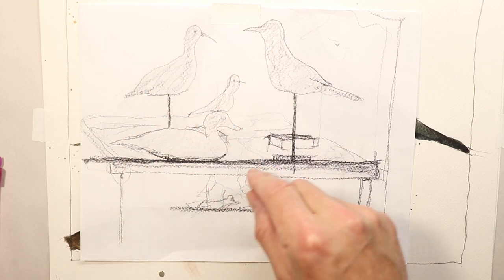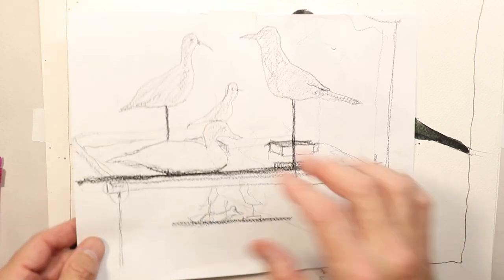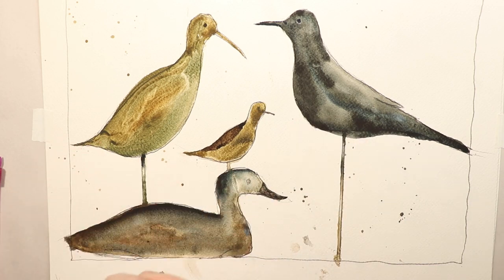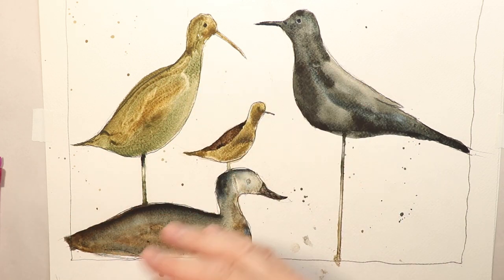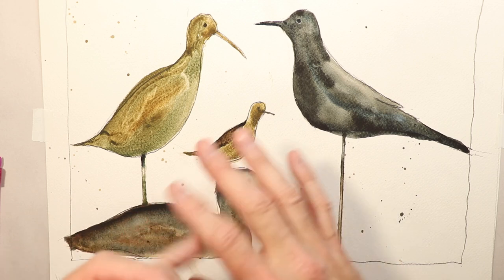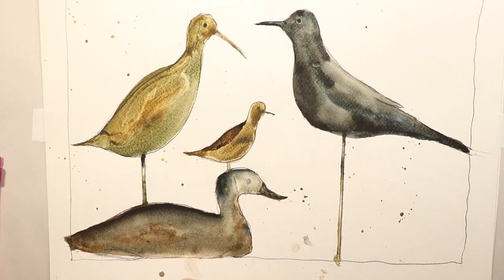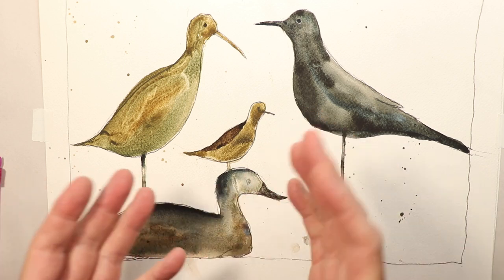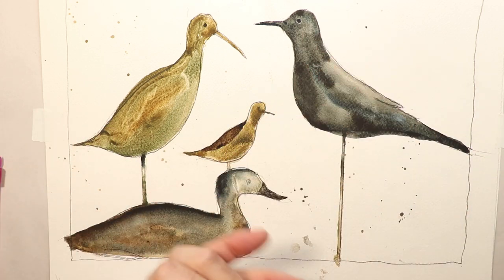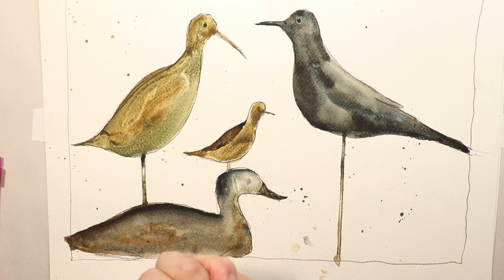We do a practice run - just a quick sketch - and then once we do that we draw onto our watercolor paper. We have some beautiful Fabriano paper here. If you've never done birds before, ducks and things like that, it's a great way to practice a few times. If you paint this painting two or three times, you'll actually have a much easier time because you've practiced, and when you get to it in the future you'll remember it and it'll go a lot easier than starting from scratch.